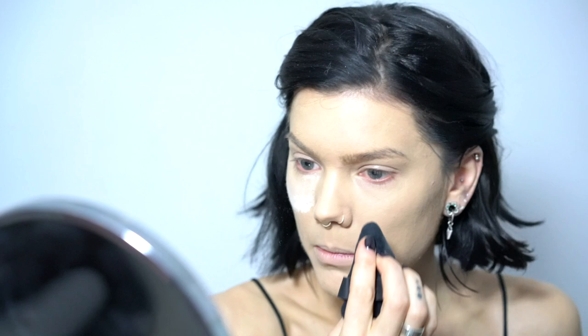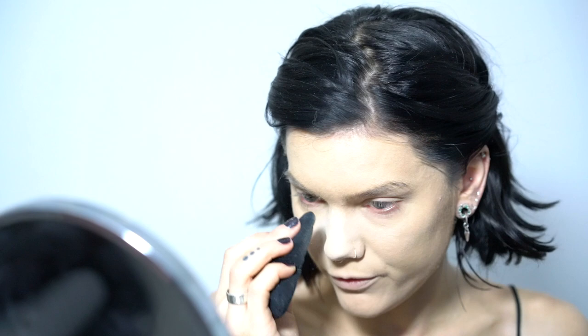You may ask why you'd want a glowy base if you're putting so much powder on top. I think it's because it's easier to build up the glow later, and also because I feel less dry when I do it this way.